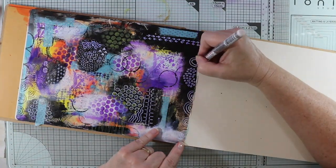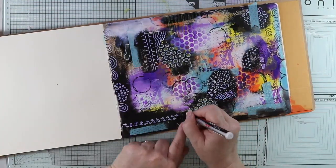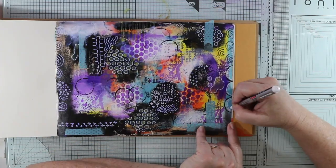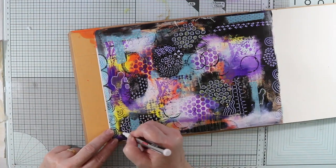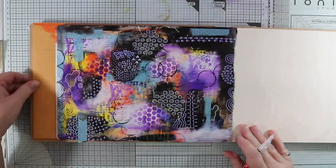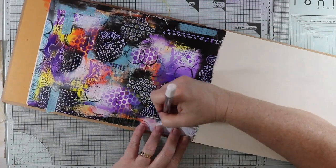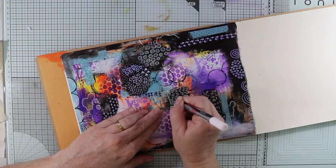I don't know if you've noticed, but some of the white paint pen is coming through purple, and that's the color underneath the black, which is really interesting to see. This will add some extra interest to my page. I'm not bothered that it's coming through as a purple color — I'm pretty happy with that.